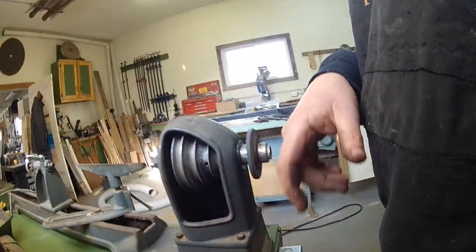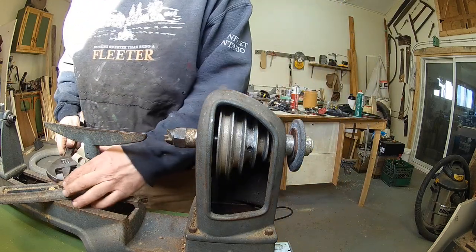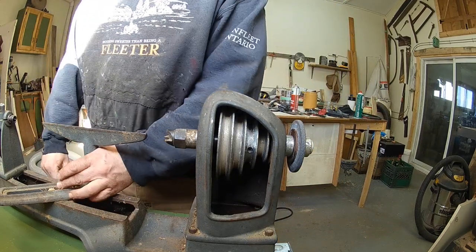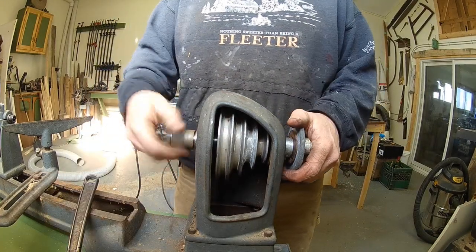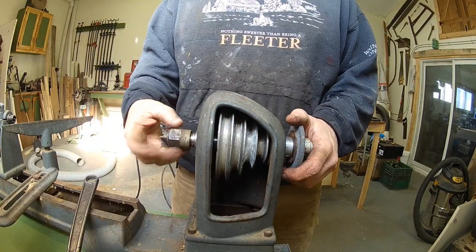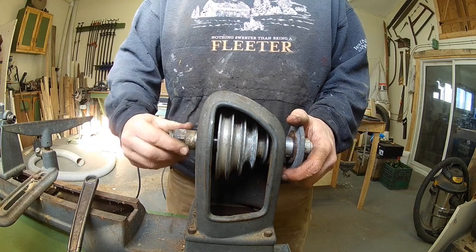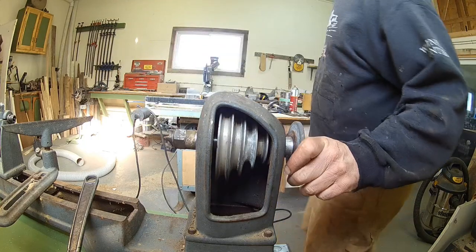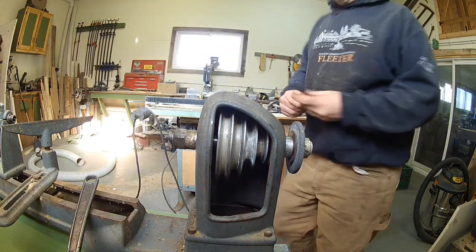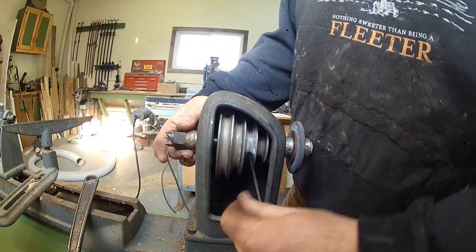Let's get the steady rest out of the way because it's kind of in the way. This has a removable piece on the end — you could either have a plate or a spindle attachment. We're going to leave that on there for now because it's handy. Now let's get the set screw out of here.